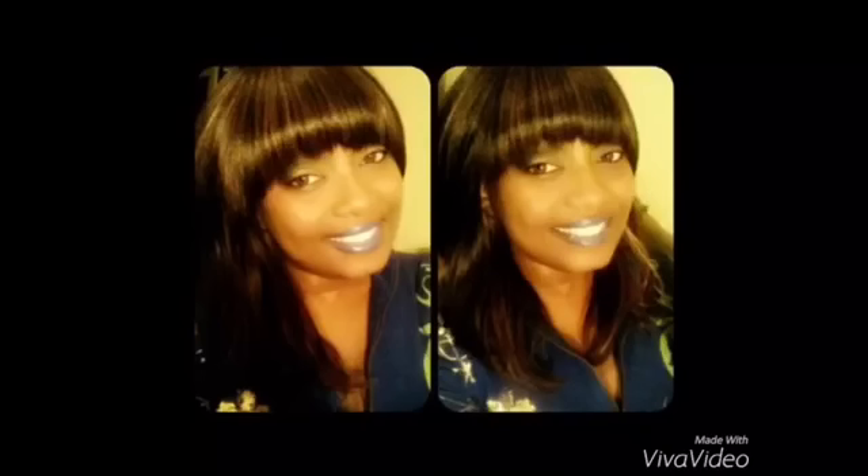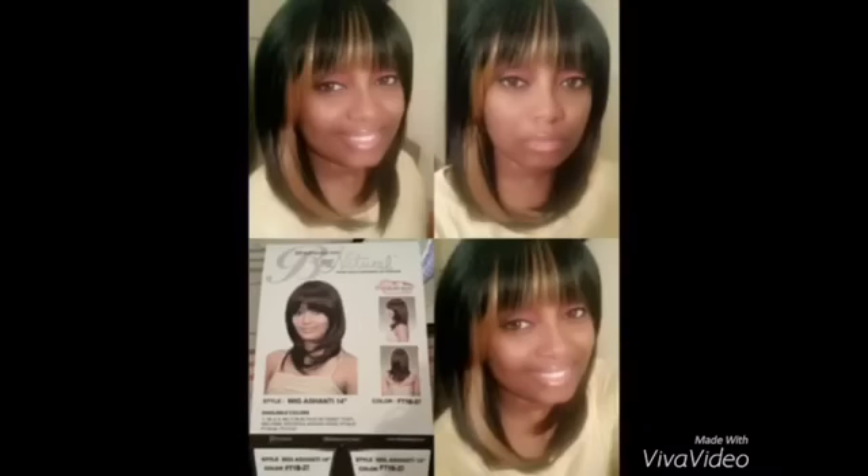This is the Ashanti 14-inch Bohemian by Diana — this is my second one that I own, I have two. Actually I got three now because I'm about to show you ladies another one that I just purchased from a local beauty supply store. These wigs are very inexpensive — you can get them online for like 20-some dollars, and beauty supply stores in my area have them for like 20 to 30 dollars.